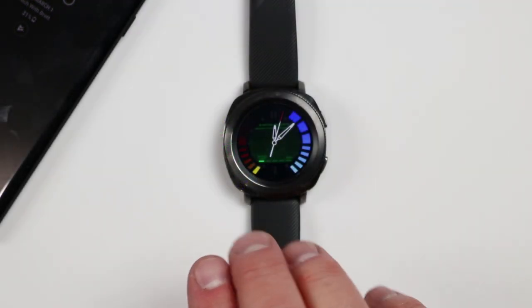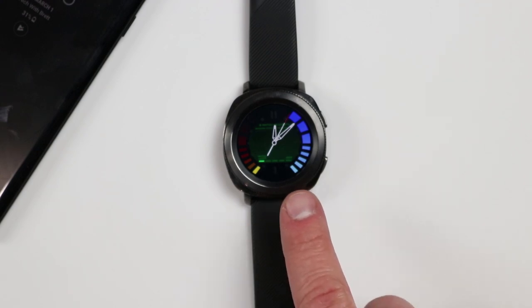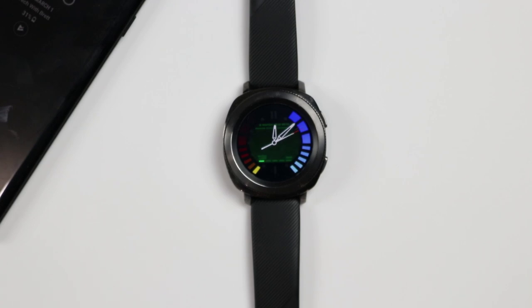Now here's the Q Watch face — it's very simple. The difference is it has an analog display instead of digital, and there's not really much in the way of shortcuts compared to the Golden Agent watch face.